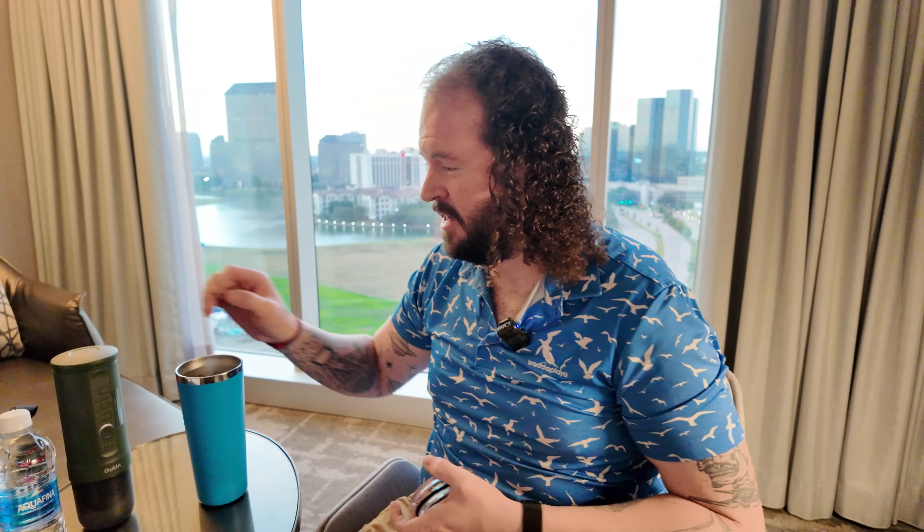Good morning, and welcome back to Gray Shut Down. This is episode two in our morning coffee talk series — casual chats over a morning cup of brew. I hope you're well this morning. Things are good here in Dallas, Texas. It's a nice area.